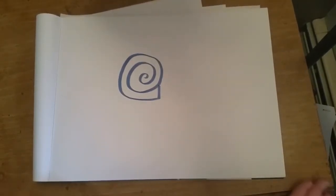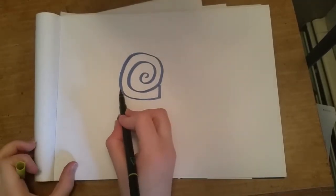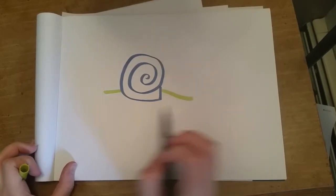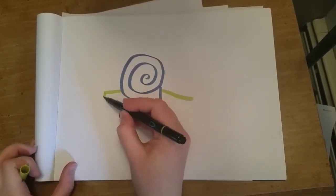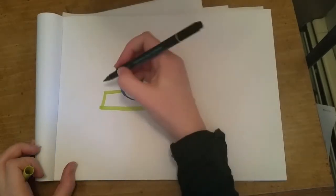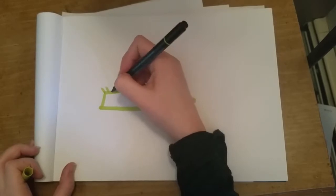For the body it's kind of an odd shape — it starts kind of like a rectangle but then it ends in a point like a triangle for his tail, and it's a little curved out in front because he's squishing down on the ground and he's slimy.